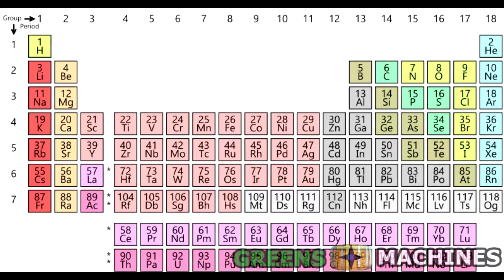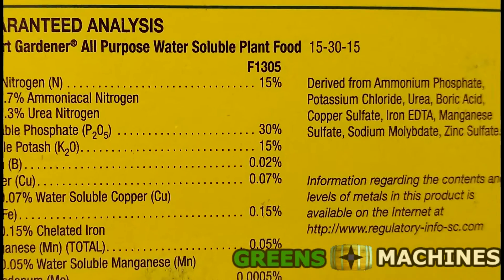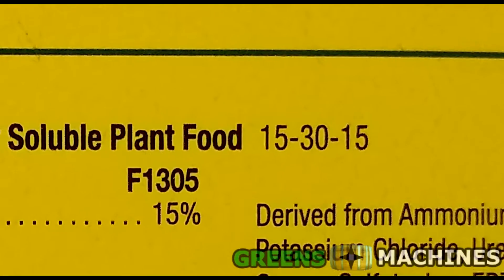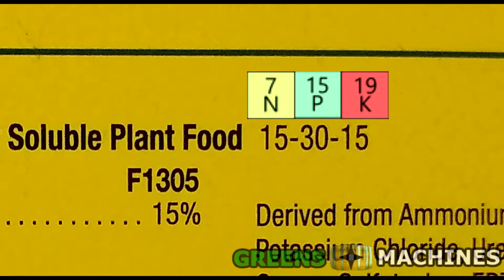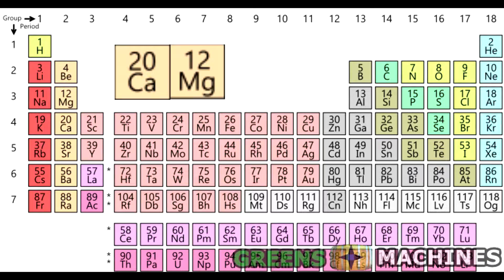The three main macronutrients are nitrogen, phosphorus, and potassium. Nearly all off-the-shelf fertilizers will have these listed as an NPK rating on the packaging. There are a few other important macronutrients, but of those we are only going to discuss calcium, magnesium, and sulfur.